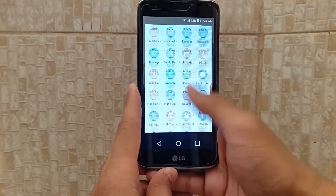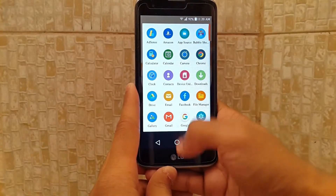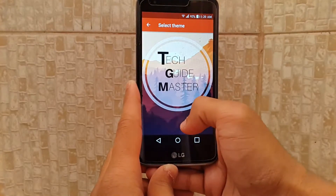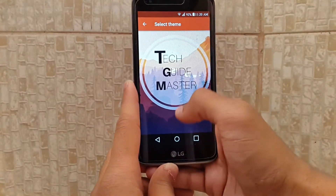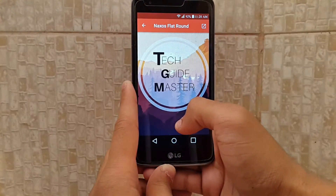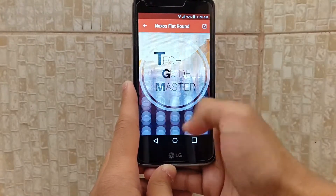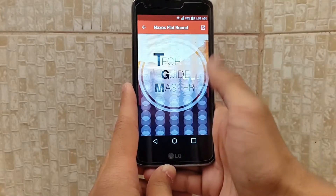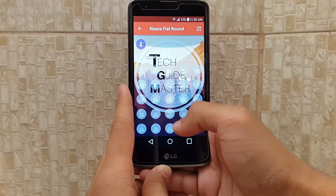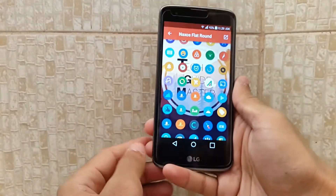As you can see, it pretty much looks like a pixel style. There are a lot of icons available in the store. As you can see, there are a lot of icon packs available. So I recommend you to use this app just for a while.